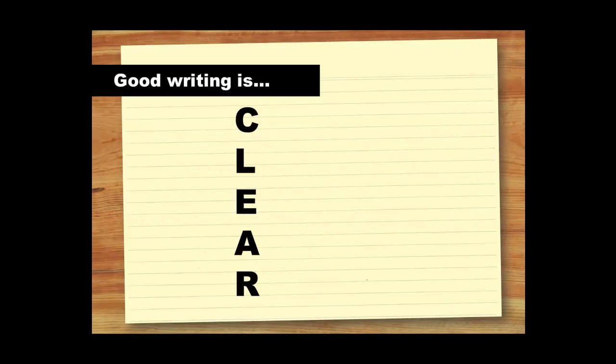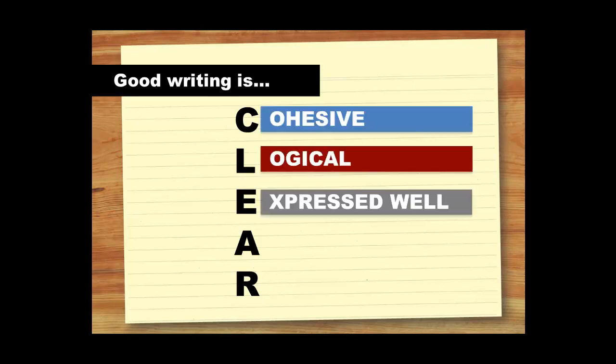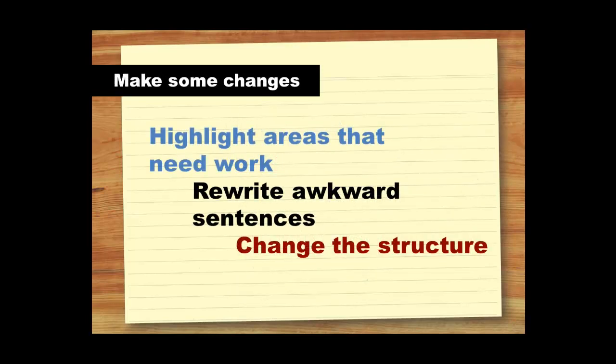To help you read through your work, you can use the CLEAR checklist. Good writing should always be cohesive, logical and expressed well. Essays and reports should be written in an analytical style and everything you say should be relevant to the main topic. Read through your draft and decide which of these areas you could improve on. Next, you need to make some changes. Make notes and highlight areas which need corrections or which don't sound quite right. If a sentence sounds awkward, think about how you could rephrase it or simplify it to make it sound better. Don't worry about being messy and writing all over your work — this just means that you are being thorough.